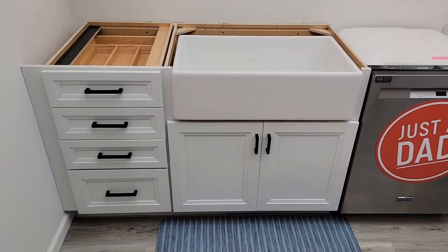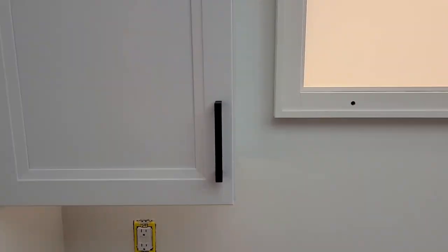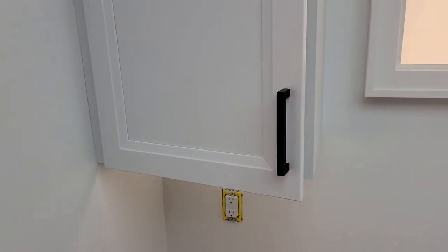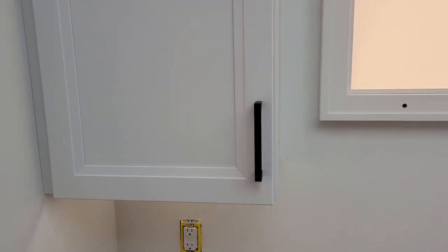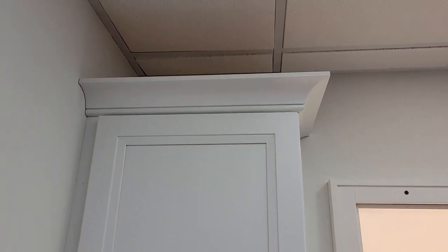Now they don't come with the door handles — I had to put those on separately. But I thought the construction was very good. Installing them was relatively easy. I do like the soft close hinges. And they do come all assembled. It did come with some crown molding.